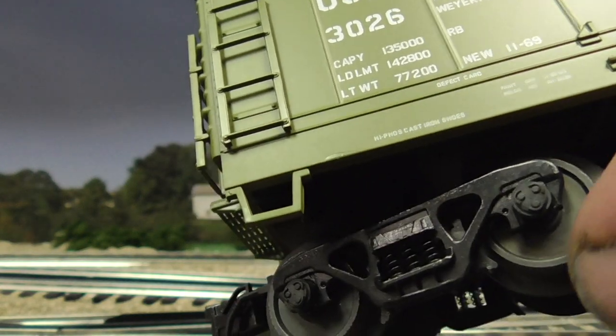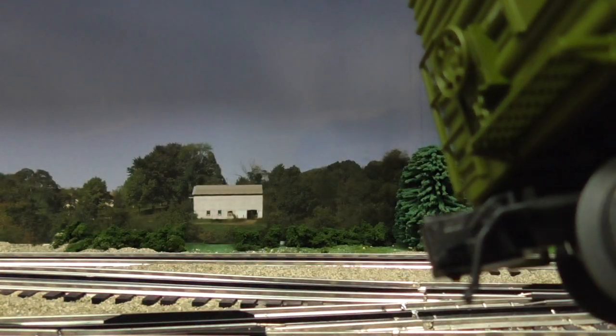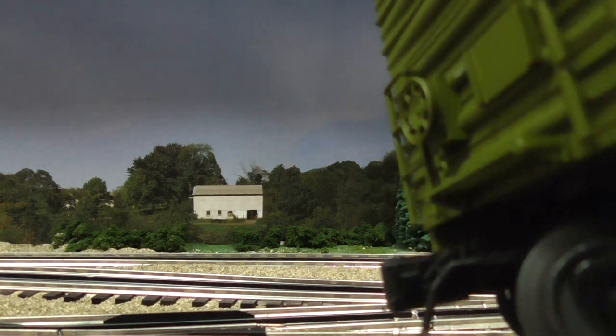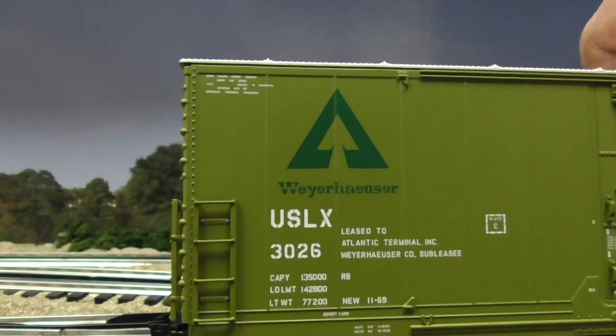Let's see it. And of course the air line and the coupler. Look at the end car detail. Another wonderful piece by Atlas.